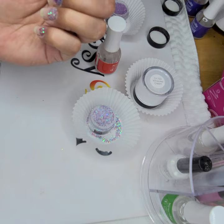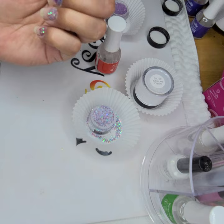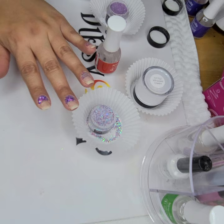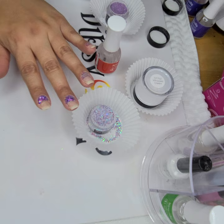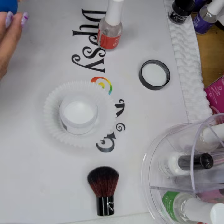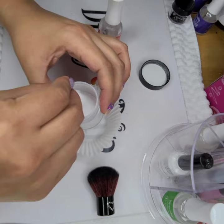There it is. I'm just going to keep it like that. I don't think I need too much more glitter on there, otherwise it'll be super thick. This one's a little thick but I'll file it down. Now I'm going to move over to the whipped cream. I've already shaken it and then I'm just going to mix it around some more.